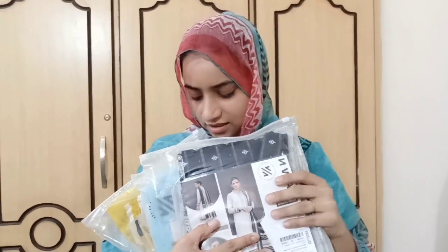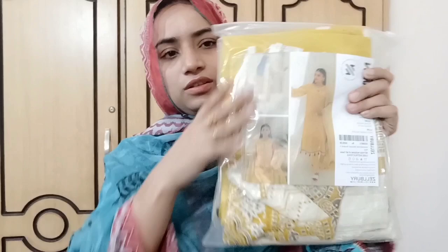This is a 3-piece suit and it is unstitched. I will show you the 3-piece suit and the price. First, I will show you the mustard and yellow dress.